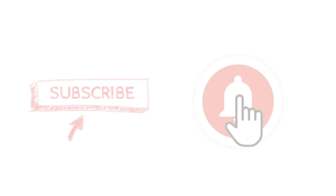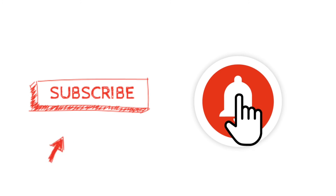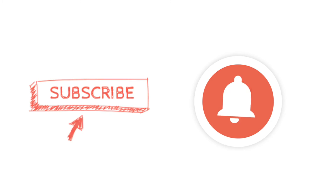Like this video if you liked it, comment below, and share the video as well. Subscribe to the channel if you haven't already and hit that notification bell. This is Matrix 21 — peace, talk to y'all later.